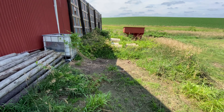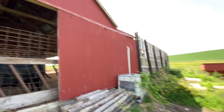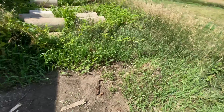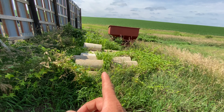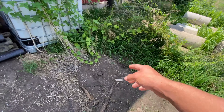We're gonna start cleaning up this mess back here and get back to this cattle barn. We're gonna come in here with the skid loader and level all of this out, and we're gonna have to find somewhere to go with them cement tiles. Start right here.